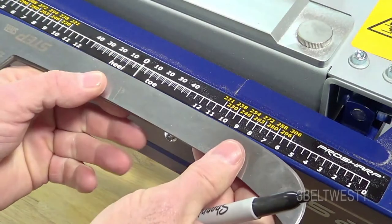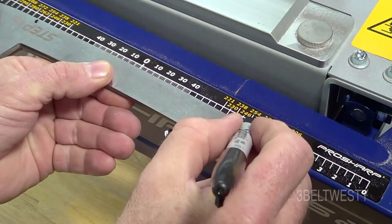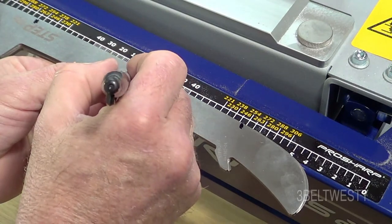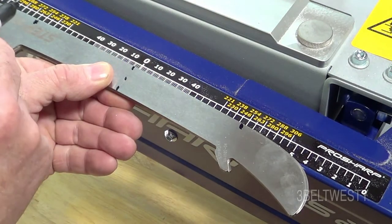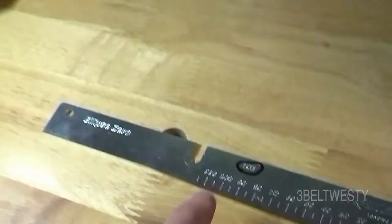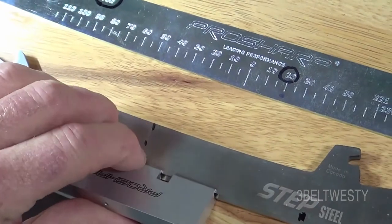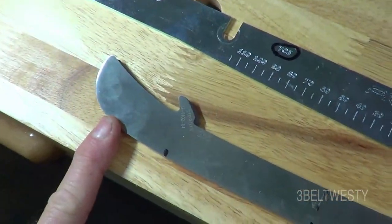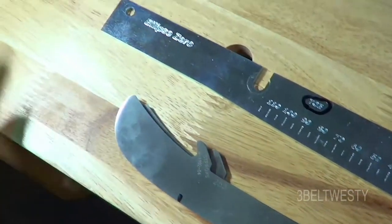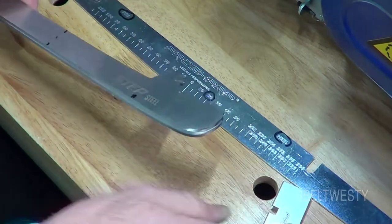We're going to take this and put the center mark on here, put a mark here. I'm going to profile from here to here. Of course this is the center right through there like that. So this is going to be to the front, this is going to be to the rear, this is the heel. I'm going to do two blades at once with this adapter. Here's the toe, here's the heel — got the blades here.